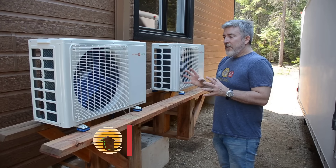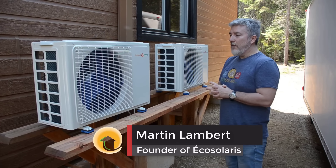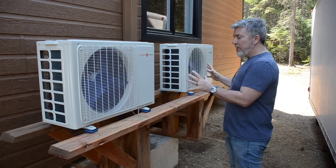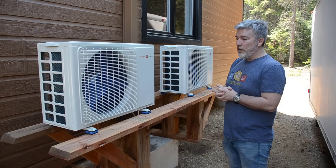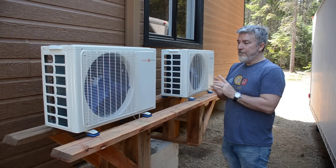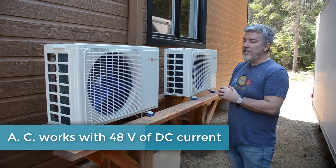Here we are outside of the cottage with our two AC units. One is for the mezzanine upstairs and one is for the master bedroom. The particularity of these units is that they look very similar to regular units, but they work in DC — they're going to be working on 48 volts in this case, hooked up to the lithium batteries inside.